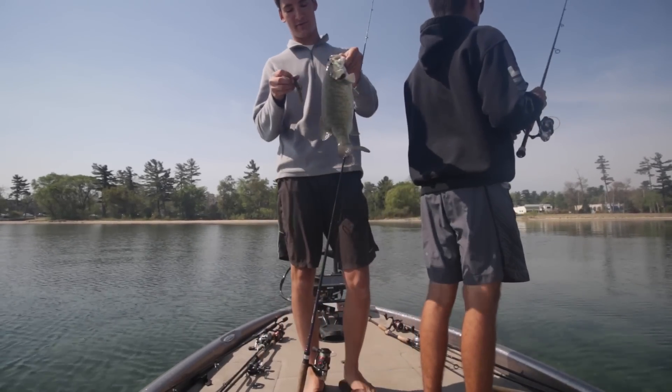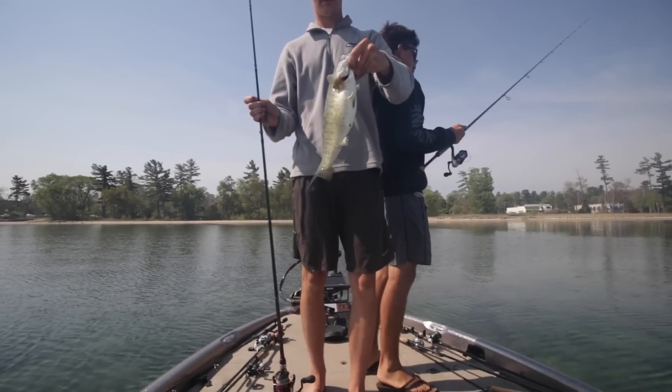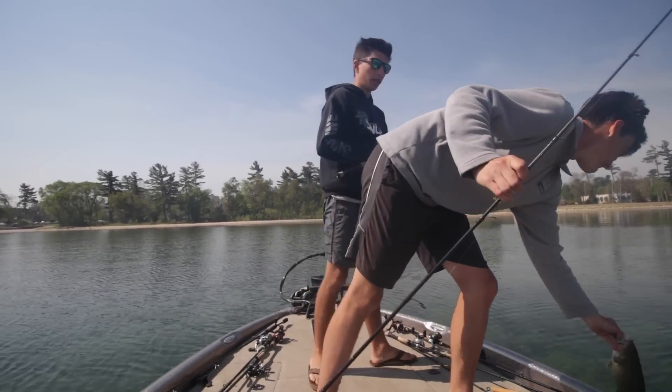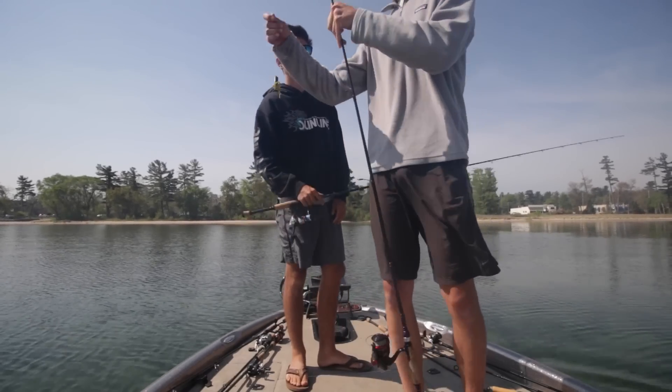We caught this nice smallmouth on this little tube. That's a dink. It is a dink. But we should get bigger. Man, that was so enthusiastic. Hey guys, I'm sorry. I want to catch a six pounder. Caught that one on a tube.